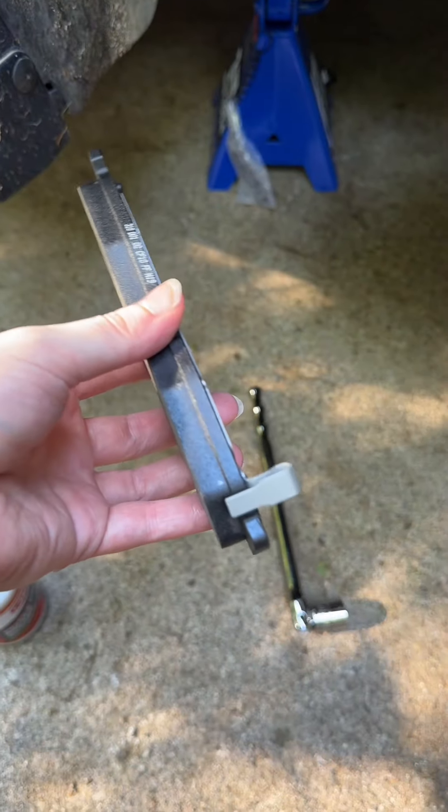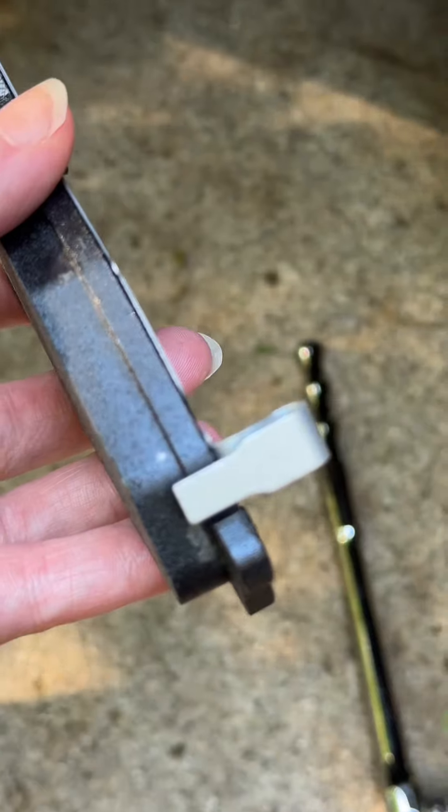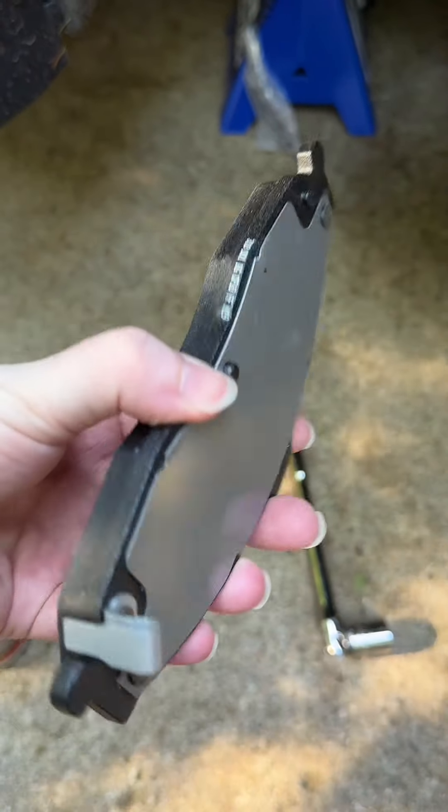Another issue I see is people putting the wrong pads on the inside and outside. This is your wear indicator, and it goes on the inside pad — this is the thing that screams at you when your brakes get low. Anyway, hope this helps, bye!